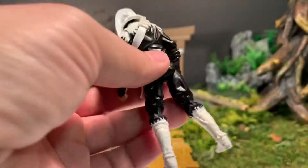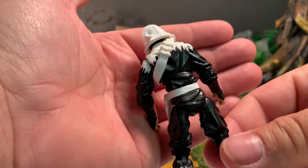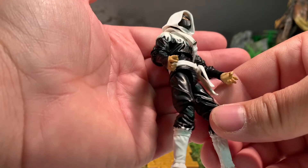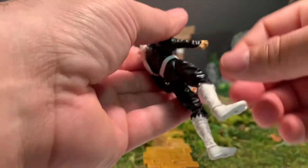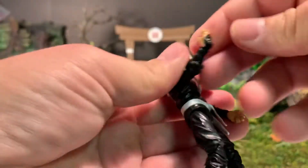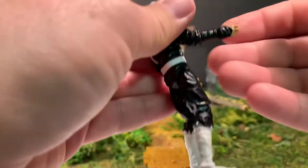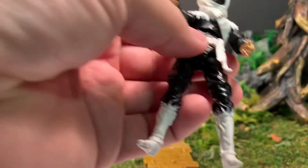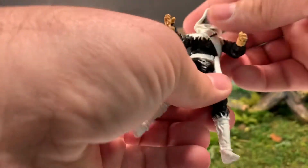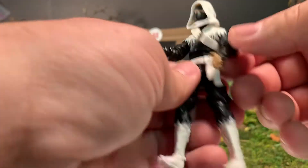This is a clear homage to the Ninja Force Storm Shadow. He's got the cool hands from the Ultimate Storm Shadow and the Renegade Storm Shadow, so that's a definite plus. The hood looks pretty good on him too.